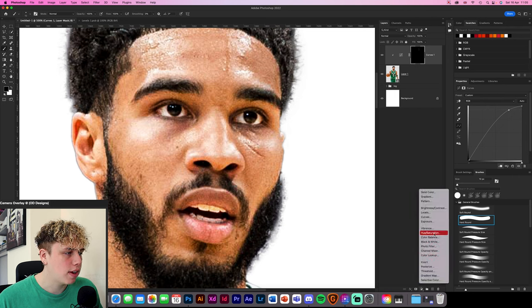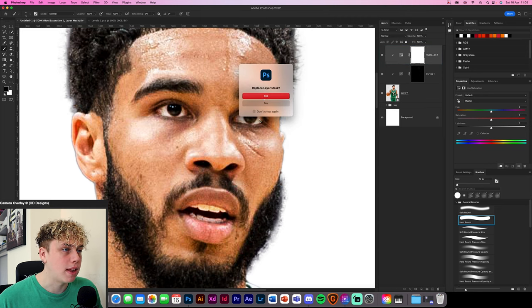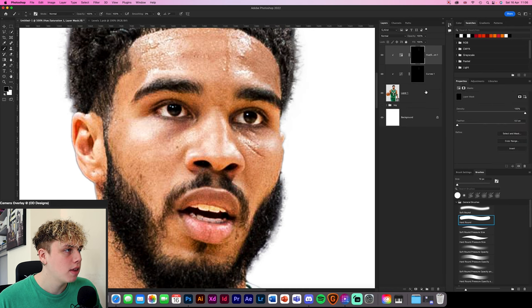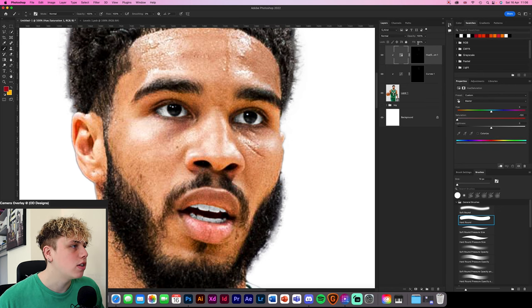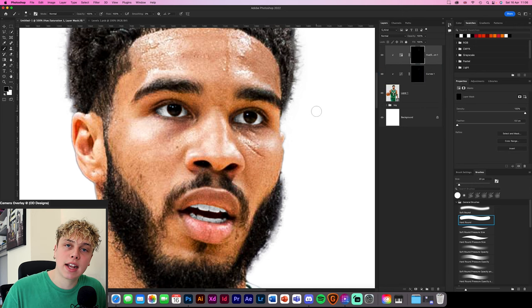Now we're going to create a hue and saturation layer, clipping mask it, and drag the layer mask from the curves layer onto the hue and saturation layer — hold Alt to duplicate it. Click replace layer mask, yes. Now go to the saturation layer and set saturation to zero so it's all black and white. Then change your color to black and paint back in where the color is in the eyes.